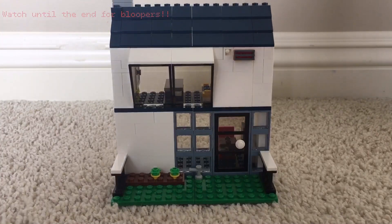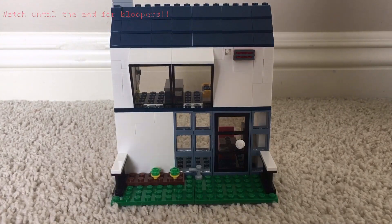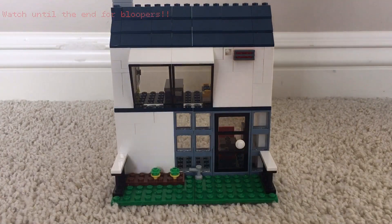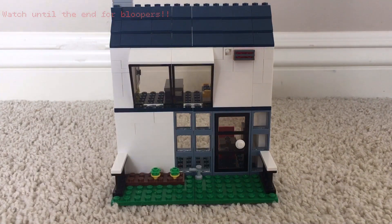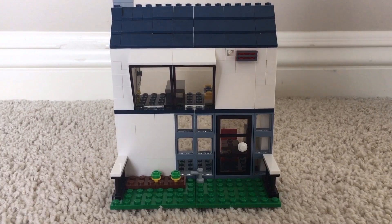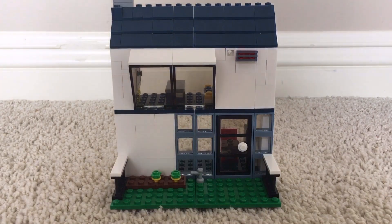Hello and welcome to another JS LEGO MOCs video. Today we are showing you this new MOC house that we built from the 31052 Vacation Getaway set.